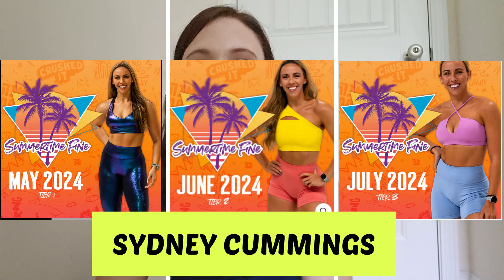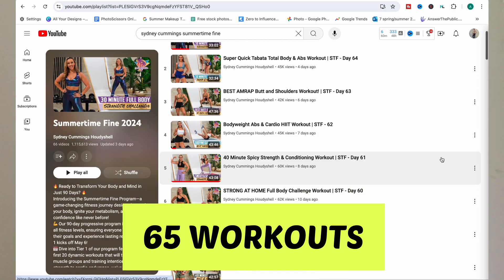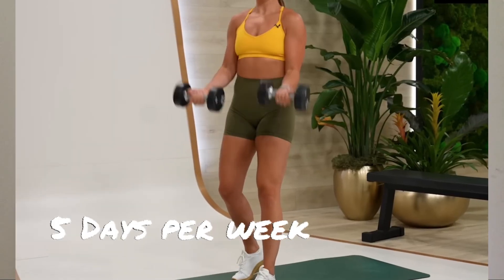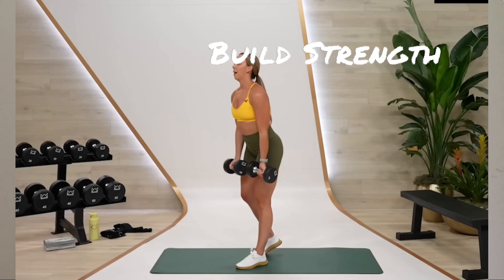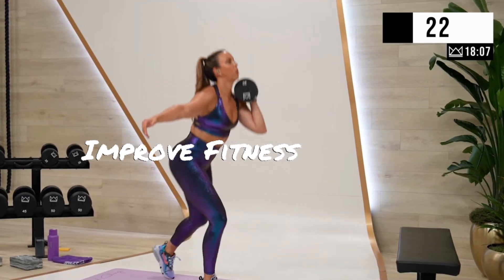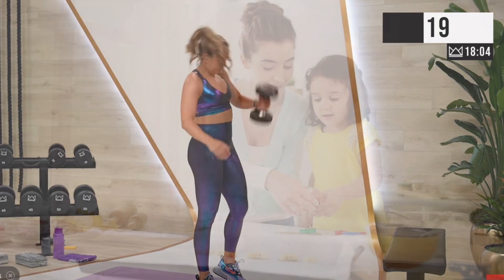Sydney Cummings' Summertime Fine is a 65-workout program over 90 days, designed as a five-week training program to help you build your strength, lose fat, gain muscle, and become a more fit and healthier version of yourself.